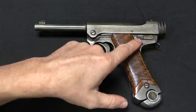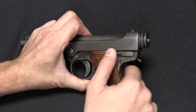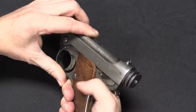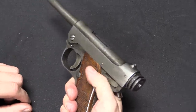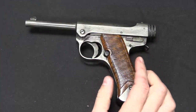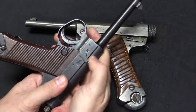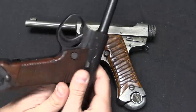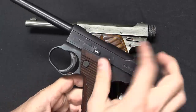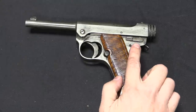The first of those improvements is the safety, which is a massive improvement. This is the fire position; that is the safe position. This is actually a safety that's reasonably accessible from a firing grip, unlike the original Type 14 Nambu safety, which is a 180-degree throw lever right up on the side of the frame. That thing is really an awful safety lever — this is much better.